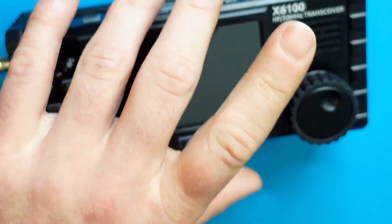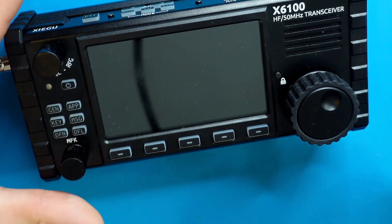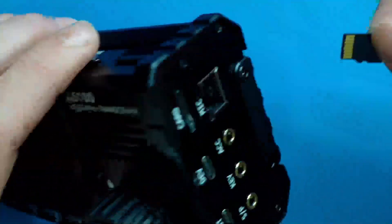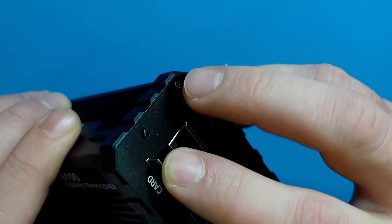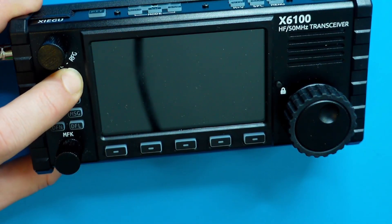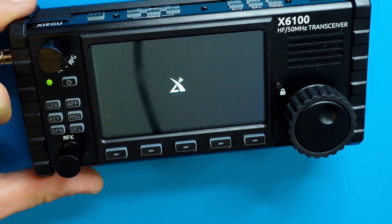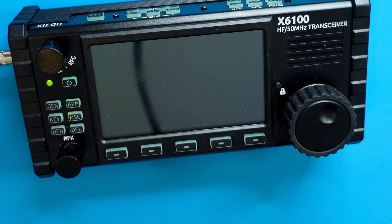Next, with the radio off — it's very important for the radio to be off — we're going to plug in the SD card. You can do so by having the contacts facing up; on the side of the radio there's an SD card slot, just guide it in. You'll hear and feel a click. It will still protrude but rest assured it's actually in place. Go ahead now and turn on the radio.